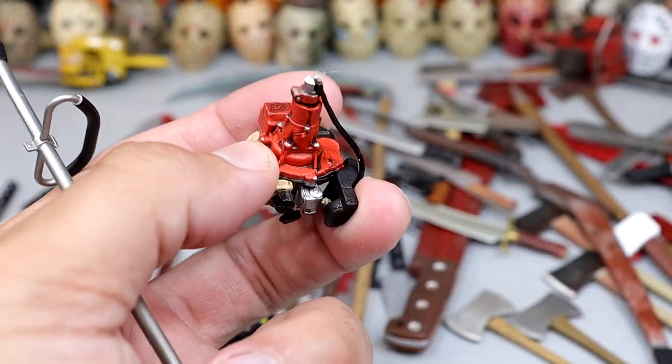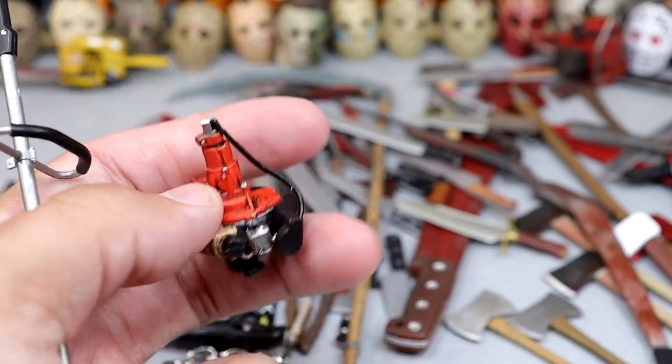There's three of these, and here's our other saw blade — it's actually broken off the little engine part, but you know, it's still there. Use it like it got snapped in half or something.